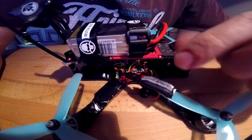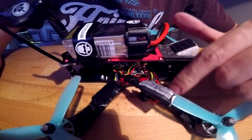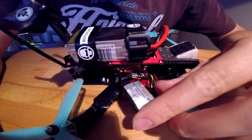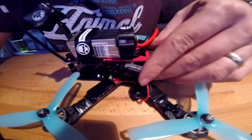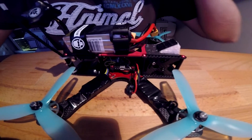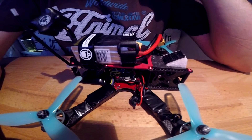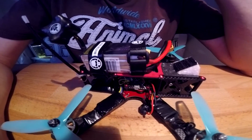So I can still get all of my telemetry from the KISS controller and from the KISS ESCs, and it also adds in altitude as well. I just put that in and then rammed it in underneath here between the top part of the frame and the flight controller. I've already been out for a fly and tested it, and I'm filming this at the end.